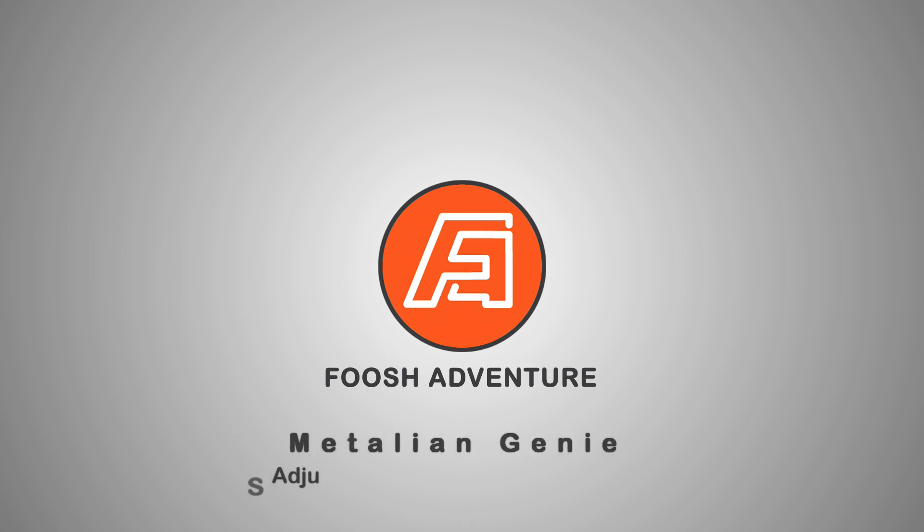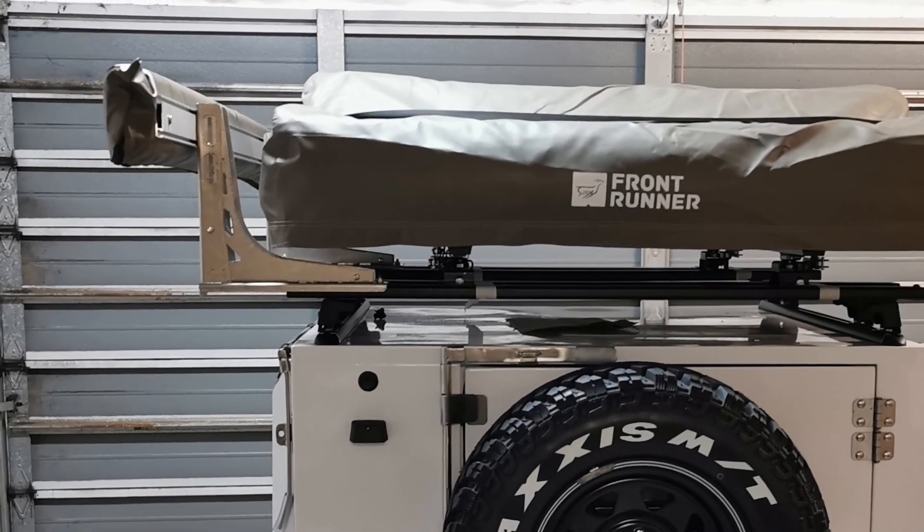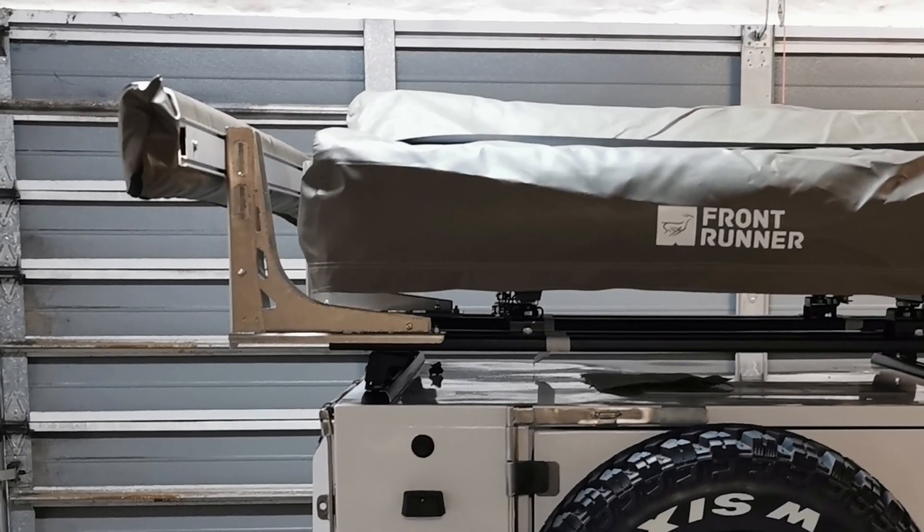In this video we are looking at the adjustable awning brackets we have made for our Genie. We have titled the video 'Prototype One' as these brackets still need to be taken through their paces on some rough roads, and the design may be adapted slightly depending on what we experience.